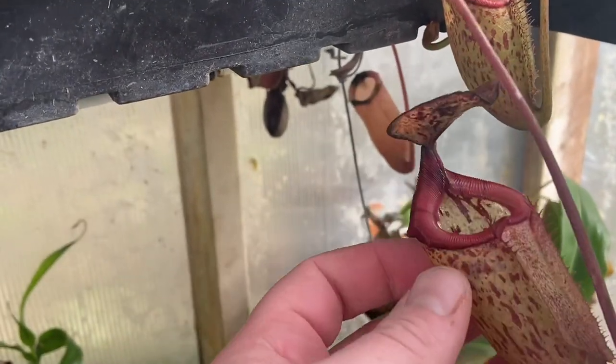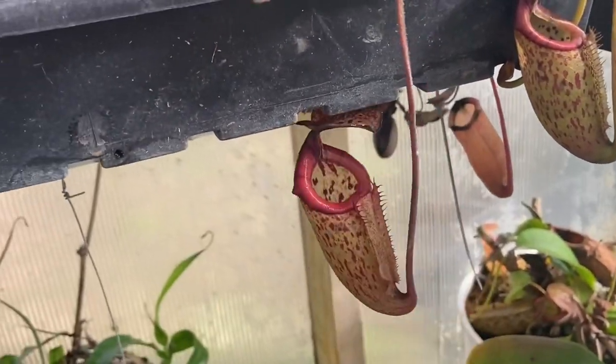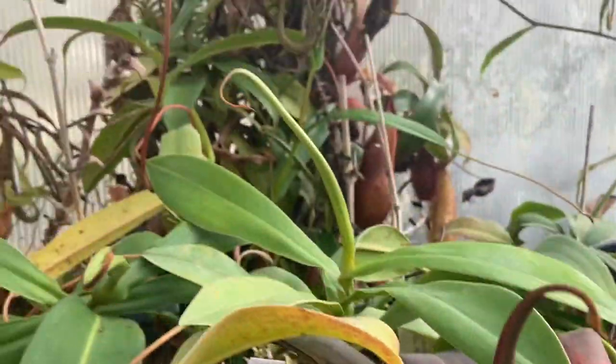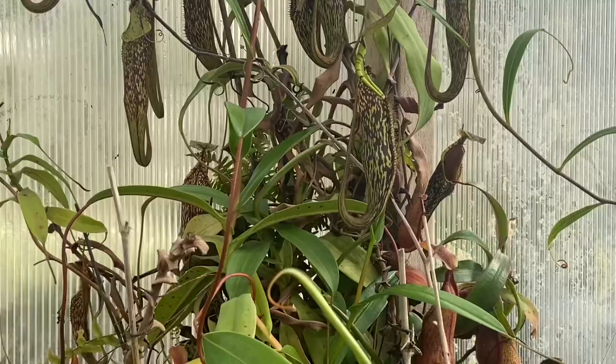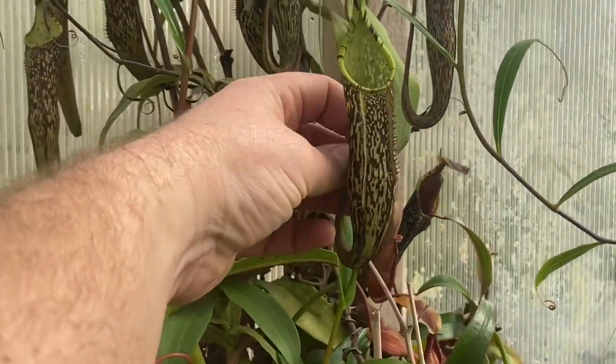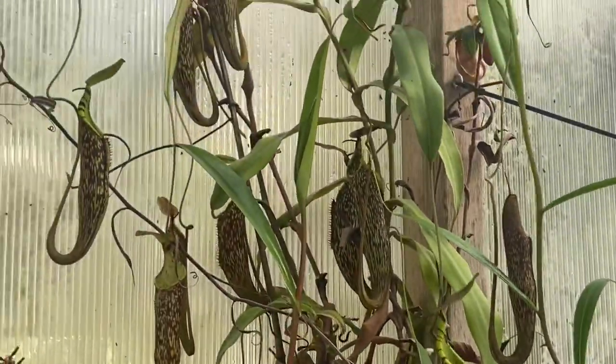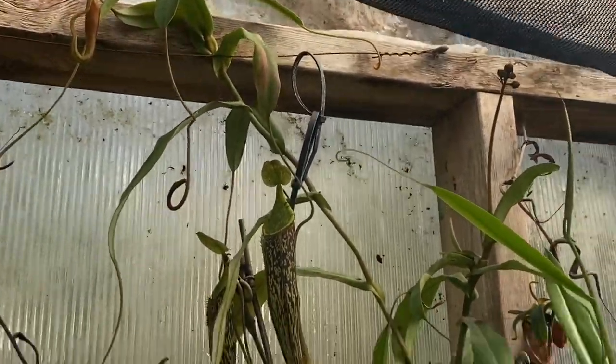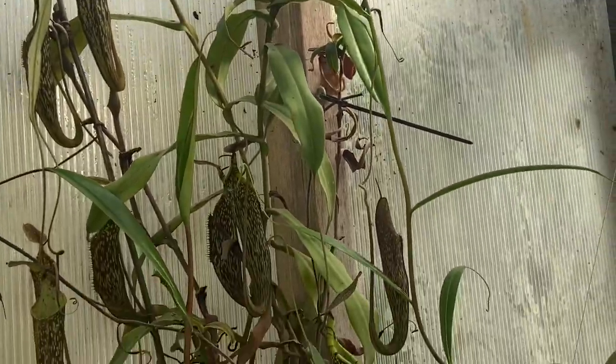I think this is an Albomarginata — Alice Briana, I think it's pronounced. And I hacked back my spectabilis when we moved and it's done well — it's got lots of flowers on it. That's a female there. It's a nice plant — not so tall now but it's really bushy.